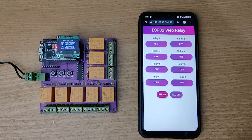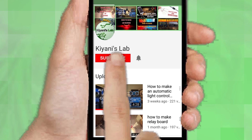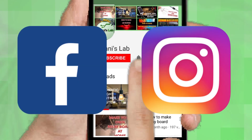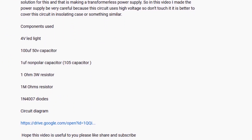So without further ado, let's start the video. If you are not subscribed to my channel, then do subscribe and don't forget to press the bell icon so you can get notified about my new videos. Follow me on Facebook and Instagram. I have a second channel, Canny Tech — do check it out as well. Subscribe and support it. All the links are in the description.